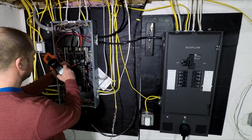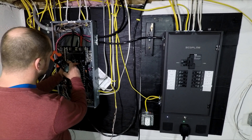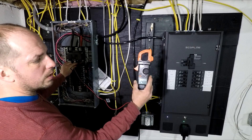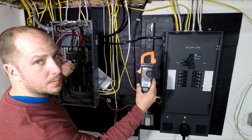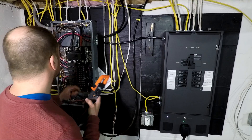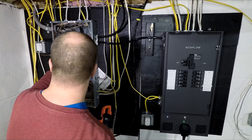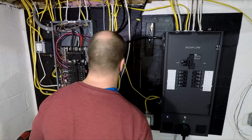We have to go to this spot. We got 240 volts coming in off the street right now. Let's simulate a power outage.